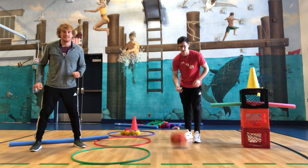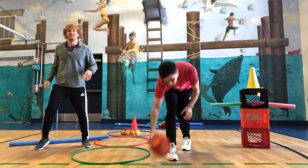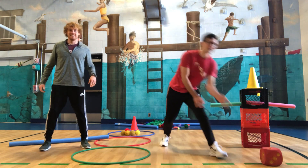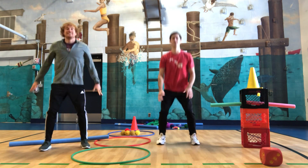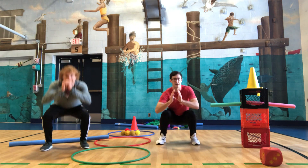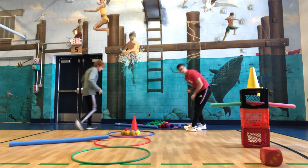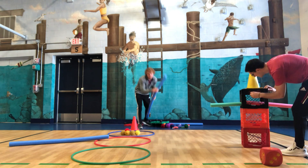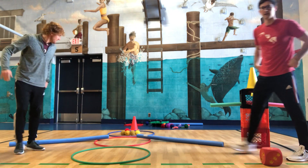All right, next time we're going to do squats again. We got the big numbers today — we got a five. One, two, three, four, five. All right, get that last piece of our snowman and build it up.